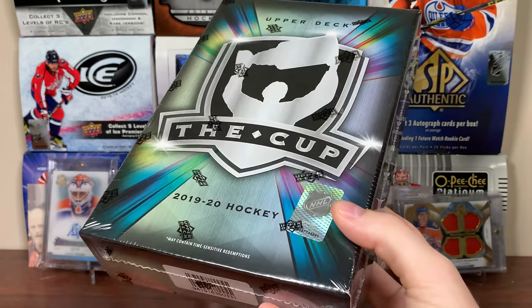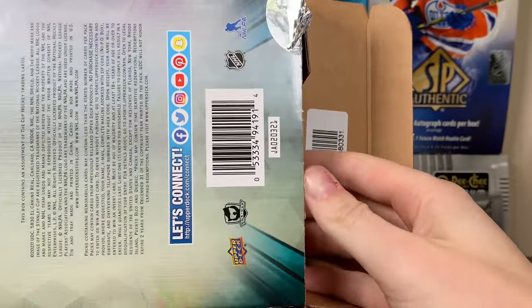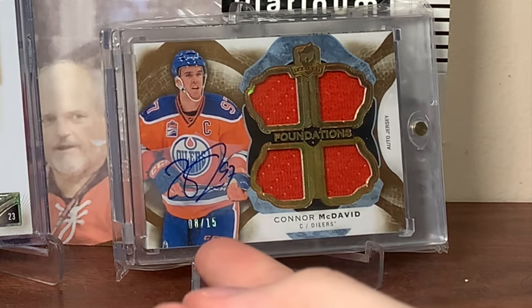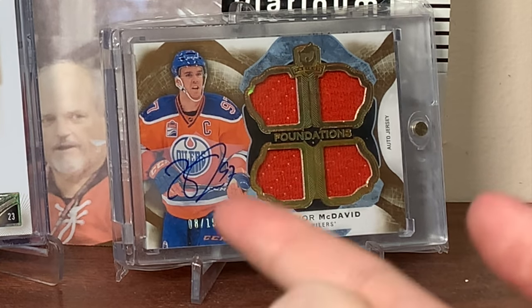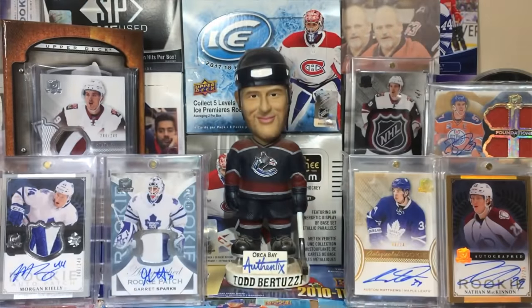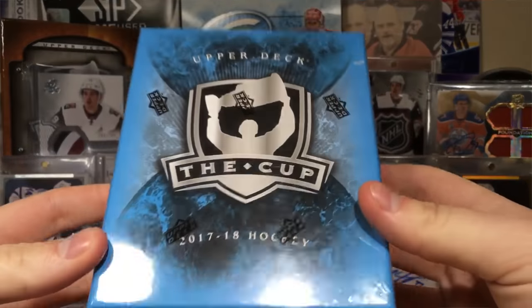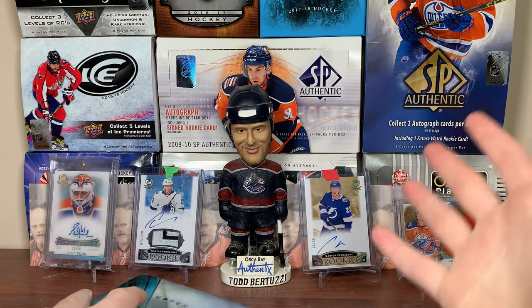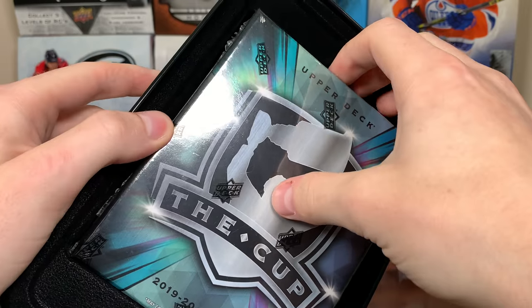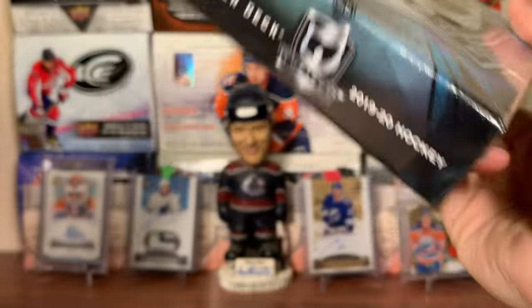But let's open up the cup and hopefully get something. I'll take one really nice card instead of three quality cards. So let's get right into it — 1920 The Cup. Also a little side note: every 10 of the cup I've opened has had this Connor McDavid card in it. That was the first time I ever opened the cup, but it's been in the background in every video. Look at that background in 17-18 — I don't have those cards anymore. That turned into a Sid Future Watch, so it's fine with me. Shows that I sell a lot of the pulls I get from the cup.